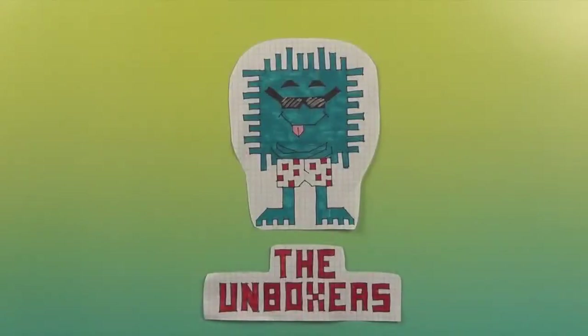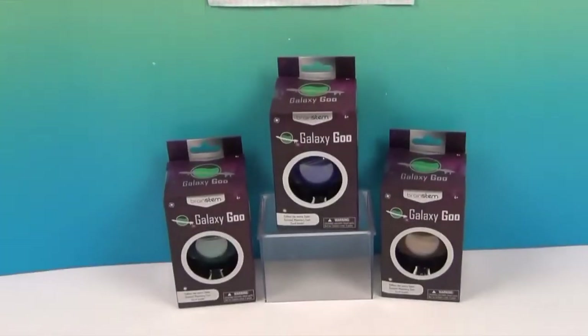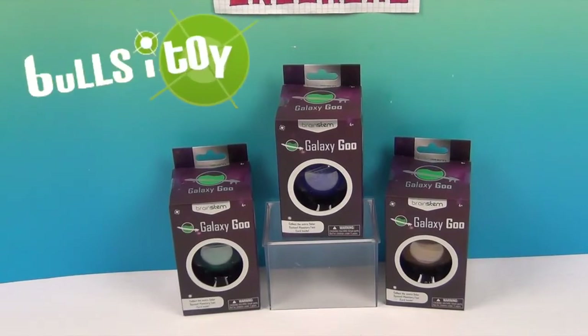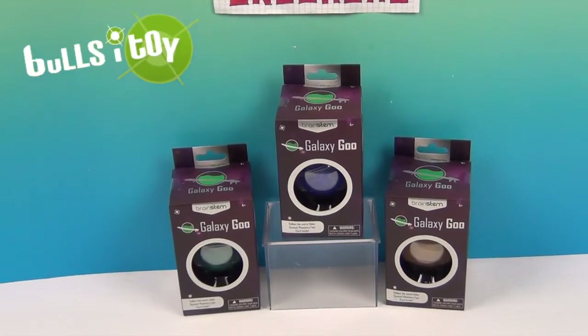Hello and welcome back to the Unboxers! Today we have some awesome Galaxy Goo! Check it out! We want to say a great big thank you to Bullseye Toys for sending this to us to share with you.